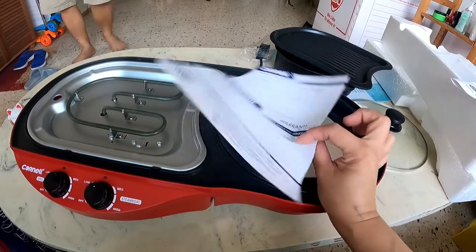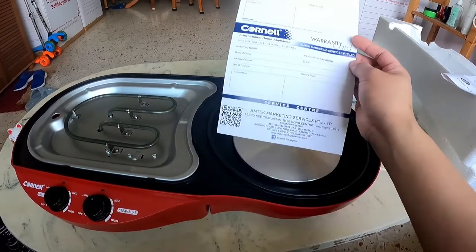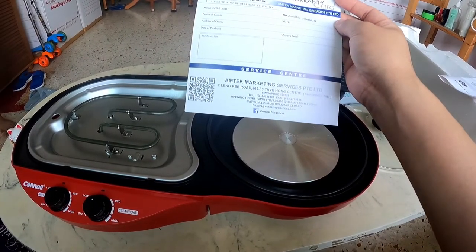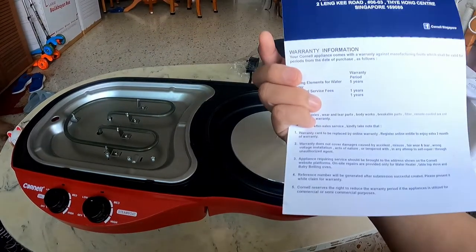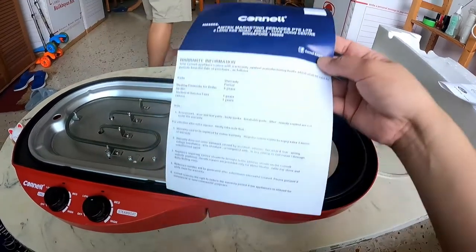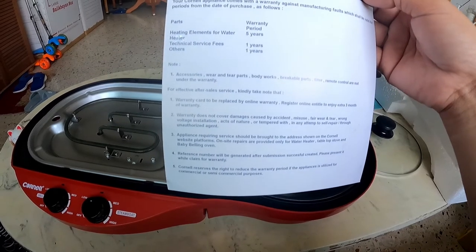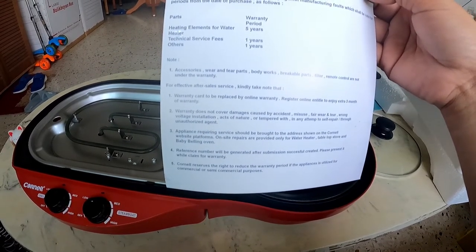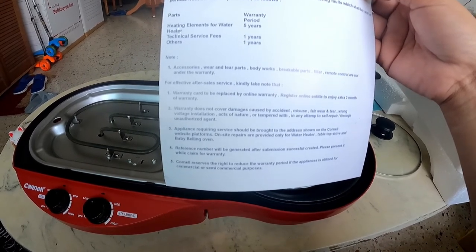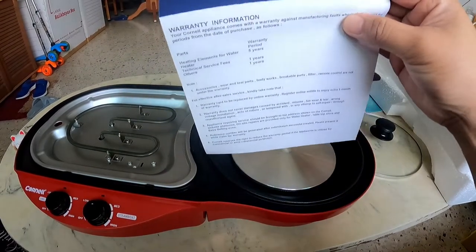It comes with a warranty card. You can send it via post, but you can also register for the warranty online. For heating elements and water parts, the warranty is five years. For technical services, the warranty is one year. I'll register online later.